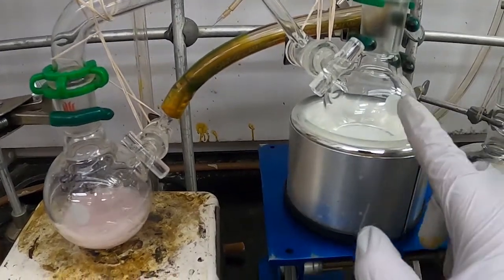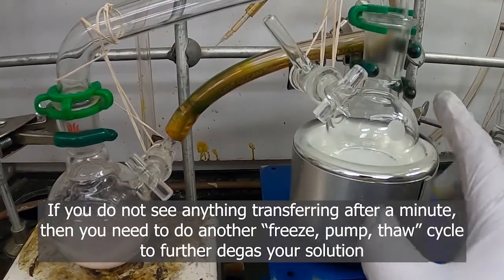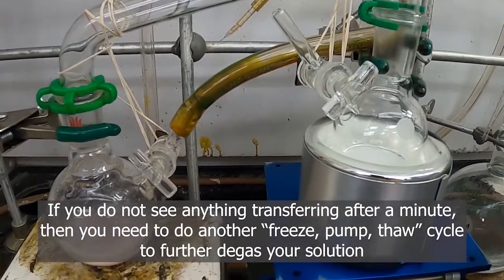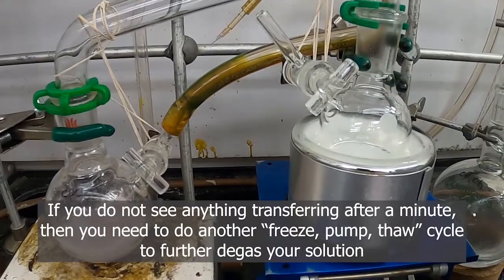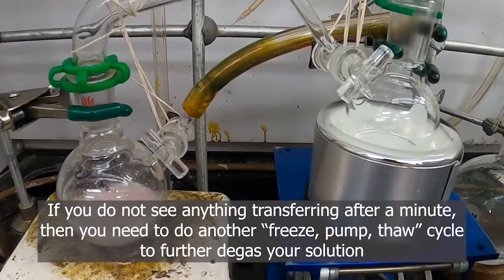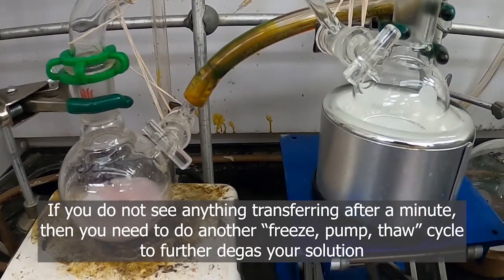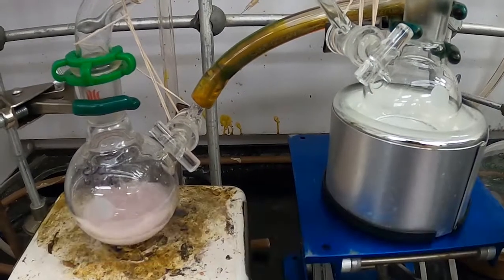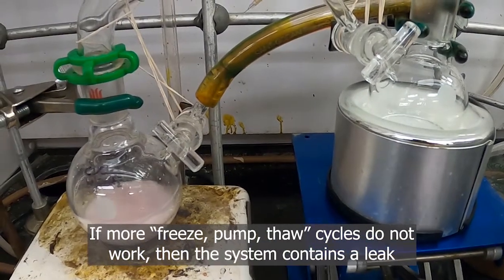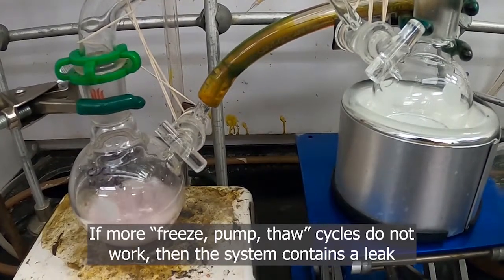If your solvent had not started to condense in the receiving flask when the liquid nitrogen was put under the bottom, that usually means you did not repeat enough vacuum cycles. So try freezing and pumping on it two or three more times, and then repeating the addition of liquid nitrogen to the bottom of the receiving flask, and it should condense. If that still doesn't work, you probably have a leak in the system somewhere.